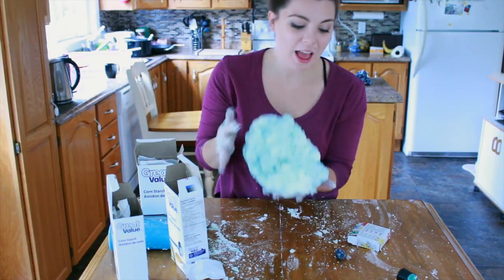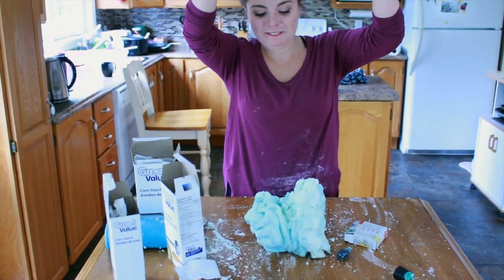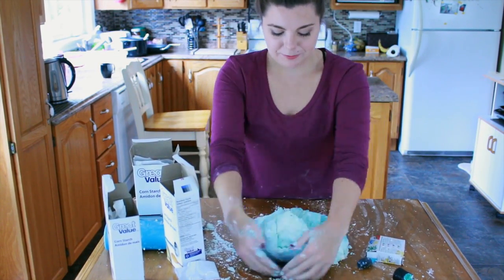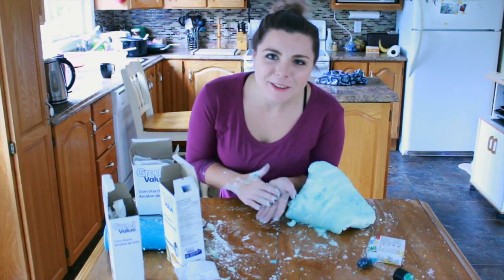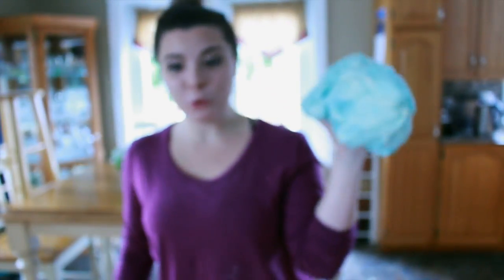I think we finally got the right consistency of slime. This is seriously huge and it weighs a ton. My hands are actually really soft right now. I have this ginormous blob of slime. I do not know what I'm going to do with it. This is how much four boxes of cornstarch gets you.